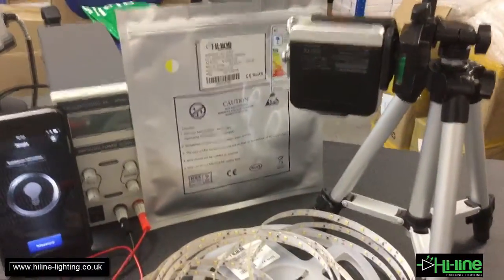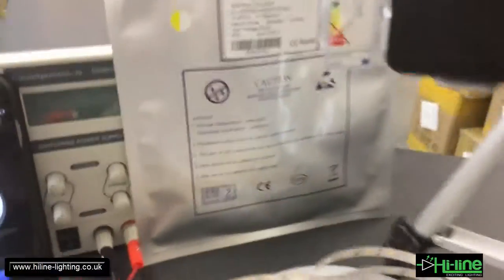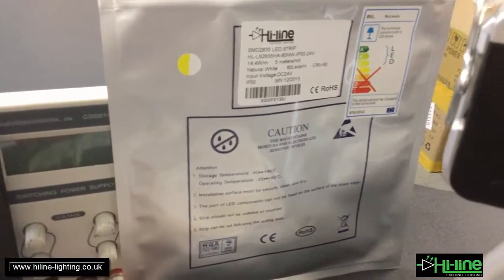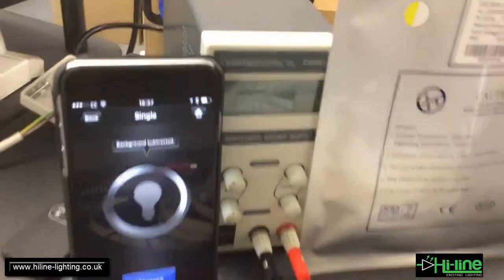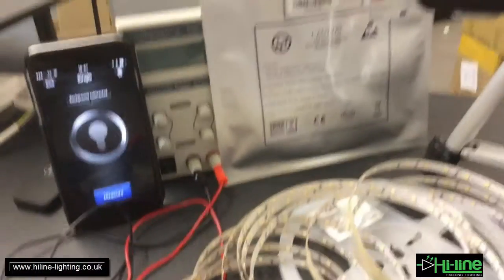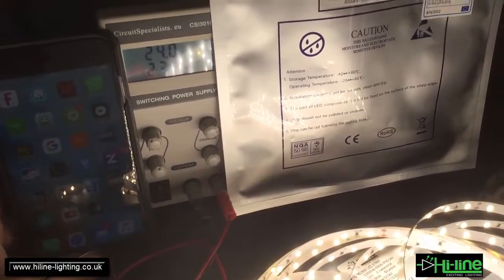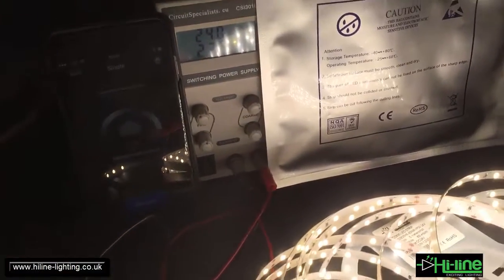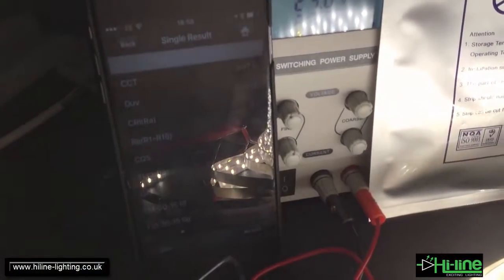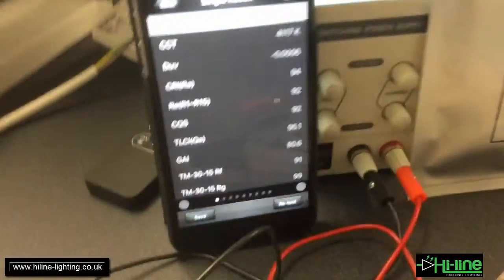The spectrometer is ready and connected, and we will now test the full specification of this LED strip. Let's power it on and get the measurements. I'll power off now — the measurements are ready and we can view the results.